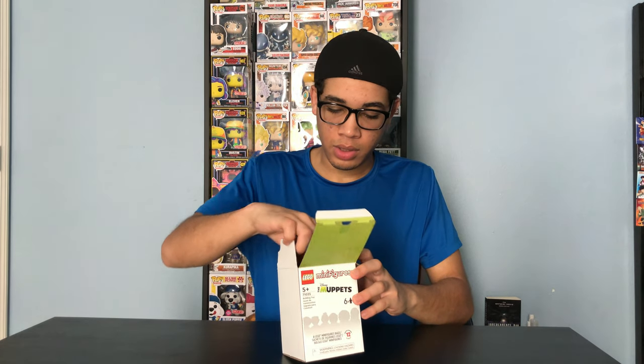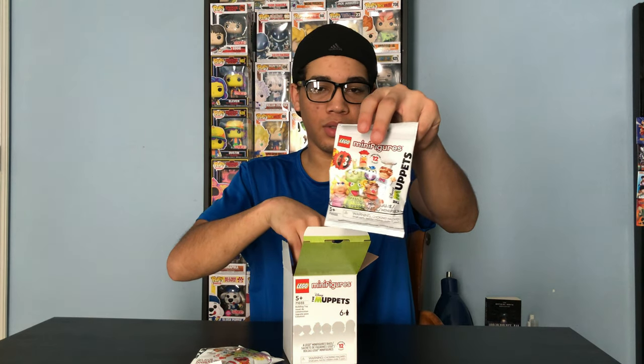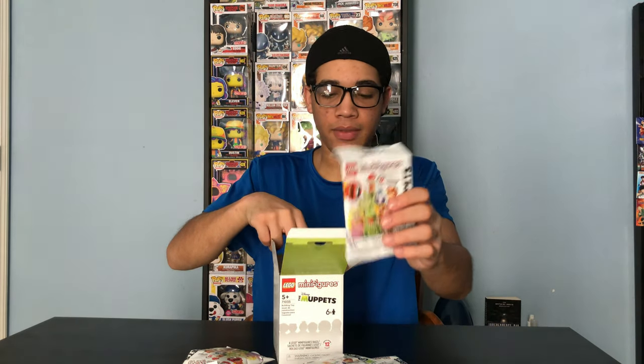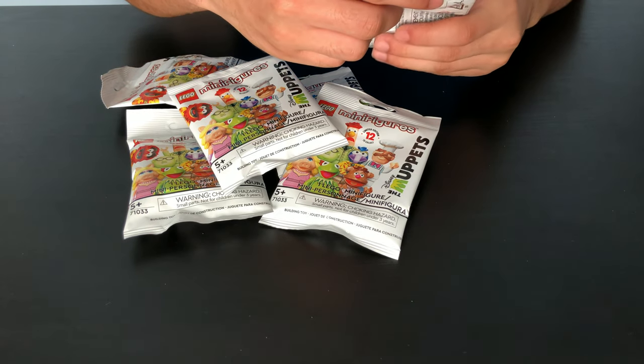Oh here we go. We got pack number one, pack number two, pack number three, number four, number five, and number six. That's everything. So let's open these guys up.